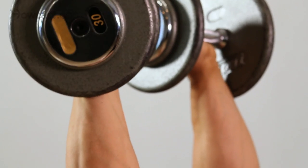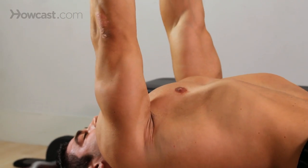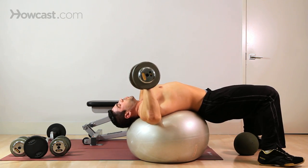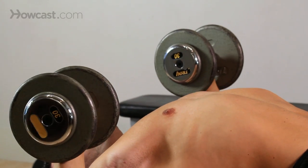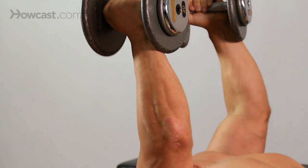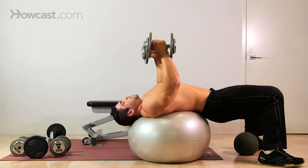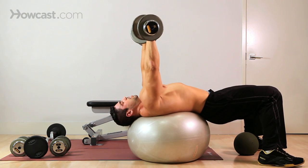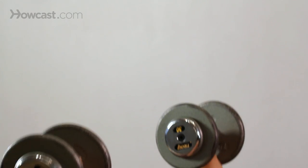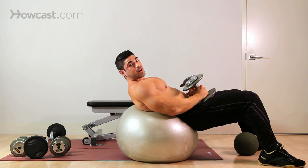It's a whole different world once you start doing stuff on a stability ball. When you work against gravity, you breathe out. Inhale on the way down. If I want to work my triceps more, I keep them in, close to my body, and press through the tricep. If I want to work my chest, elbows out — stretch all the way wide, stretch, squeeze. And that's how you do a stability ball bench press.